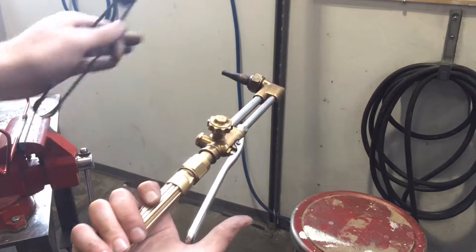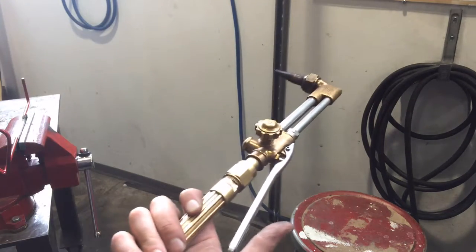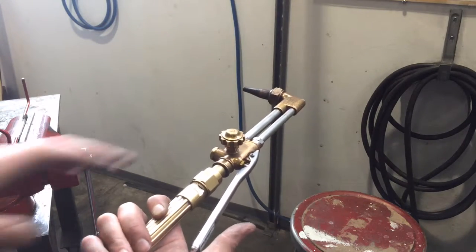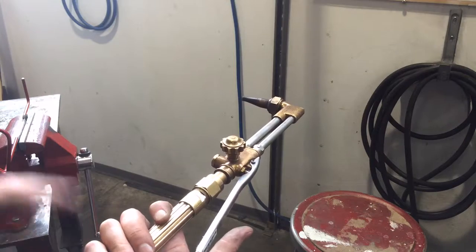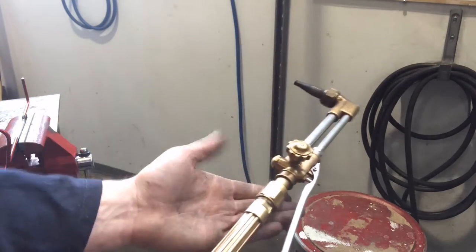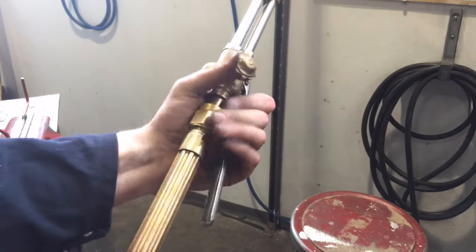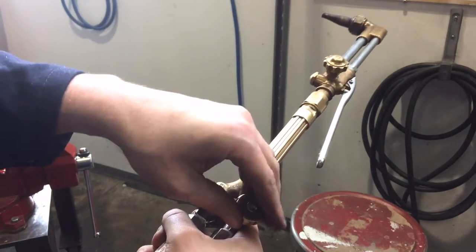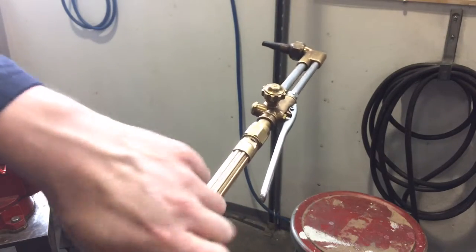When you're done, you always turn the acetylene off first. That snapping noise tells me this tip needs to be cleaned out. Then you turn off the oxygen — the oxygen should be snuffing out the acetylene. That's how you set up and light your torch. When done, we're going to bleed the lines, so we go over to the tank.